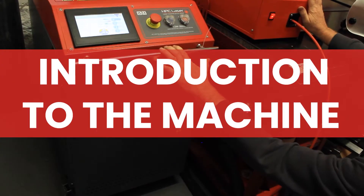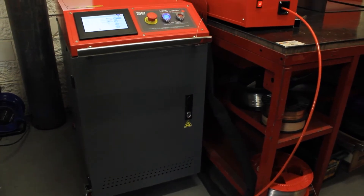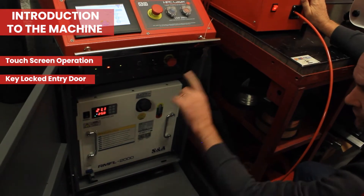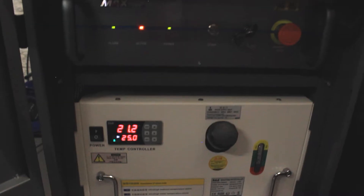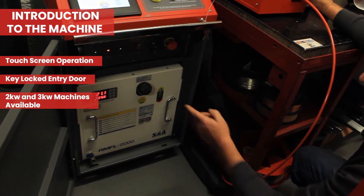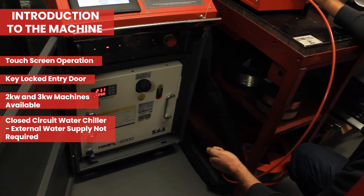So this is the welding machine itself. It's touchscreen operation. The entry door to the cabinet is key locked so you can establish authorisation levels, and inside the cabinet we've got the laser source itself. This machine's a two kilowatt machine and again you can see we've got keys on the laser source so we can restrict operation to authorised and trained people. Underneath we've got a water chiller that keeps everything nice and cool. It's a closed circuit so there's no need for an external water supply.